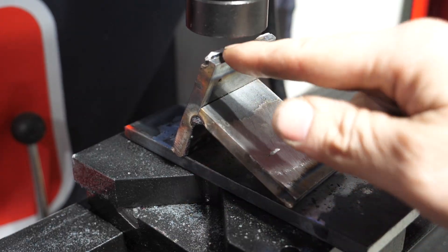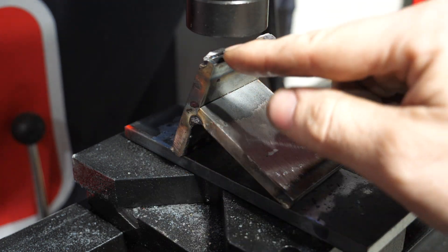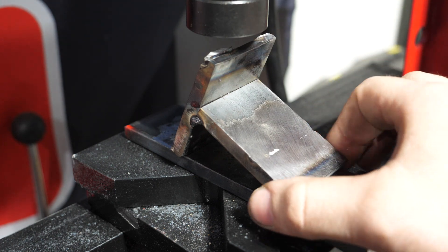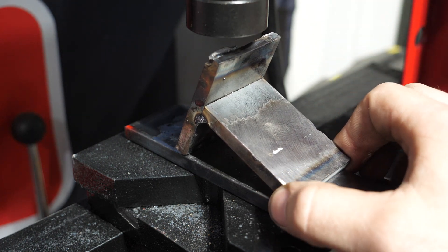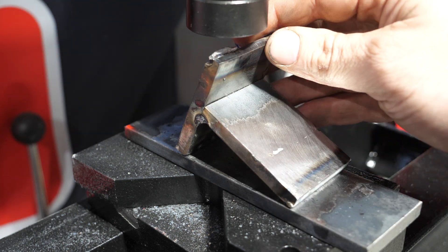I welded this backwards — this is a former test plate that I had not welded in the middle, and instead welded on the end. I don't think this is really going to affect our test, but it may be a little bit difficult to press it off. It is what it is — mistakes were made.